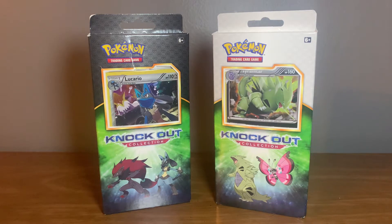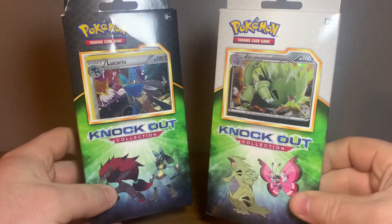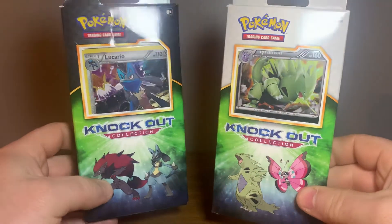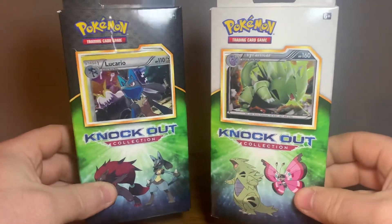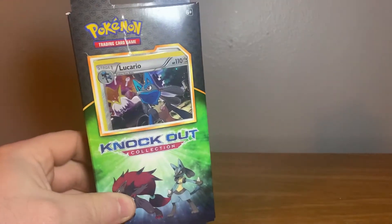Welcome guys! If you're new here, welcome. If you've been around for a little while, I know I've been MIA — trying to get back into it. I've got a small new setup. I can't find my iPhone jack to plug in the mic, so hopefully we do all right with the sound. As you can see, we have two Knockout Collection boxes, and I'm not 100% sure what's in these, but I'm going to open up and find out.